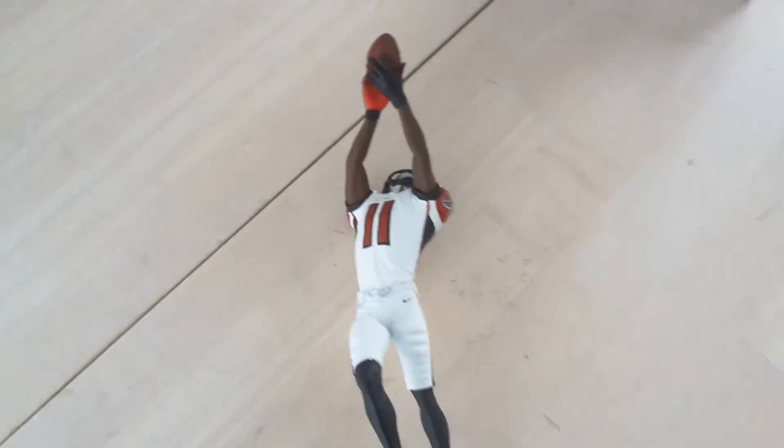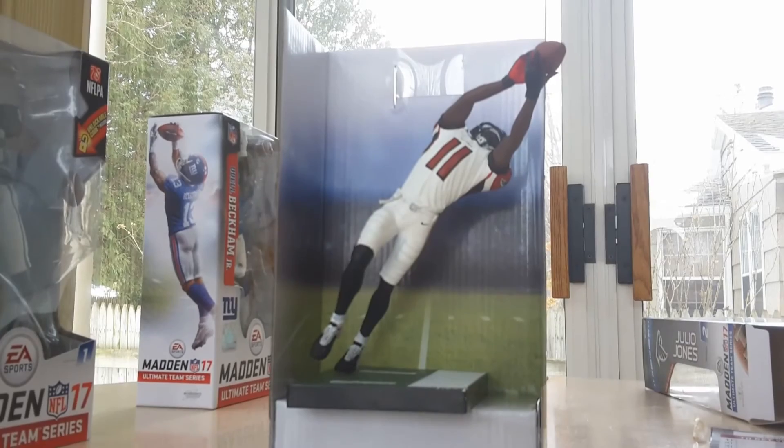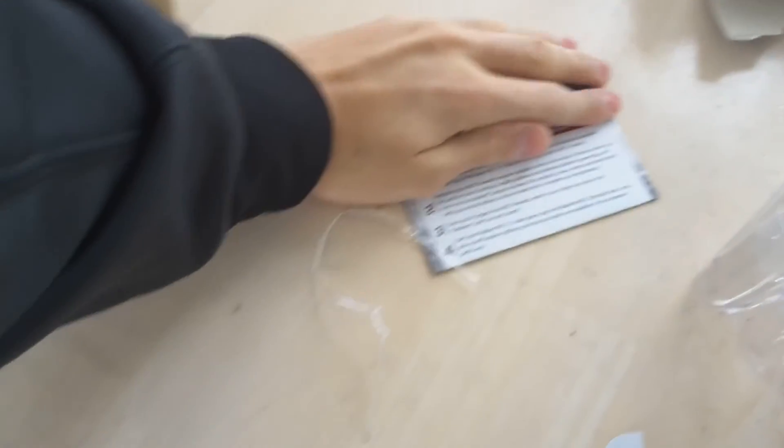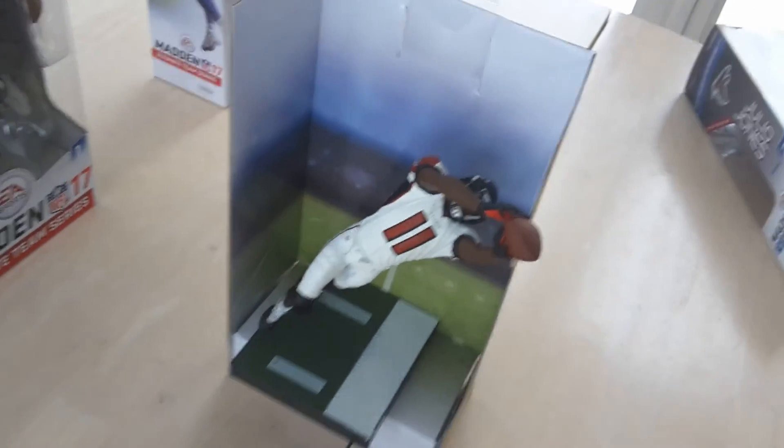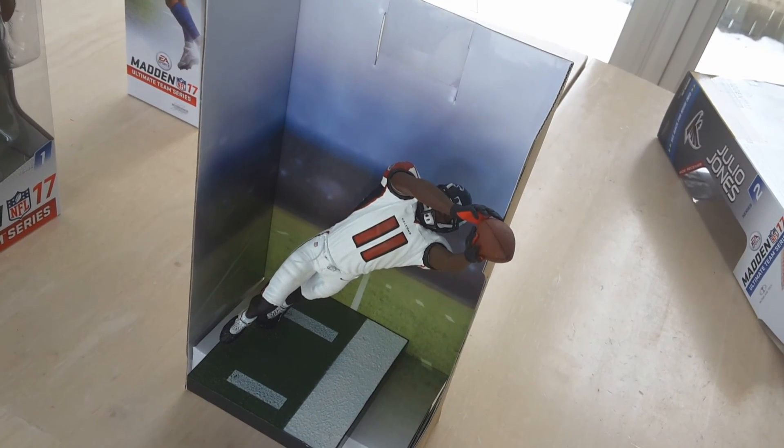Overall, this is a really nice figure. Can't wait to put it up with all the other figures I got. Thank you guys so much for watching this video. I just want to let you know there is a stand. I'll show you what he looks like — he's just about to be out of bounds, trying to keep both feet in. Also, if you buy these NFL 17 figures, you get a code which you can use to get discounts on Madden 17. Thank you guys so much for watching. Please like, subscribe, and comment, and I'll see you guys later. Go Niners.